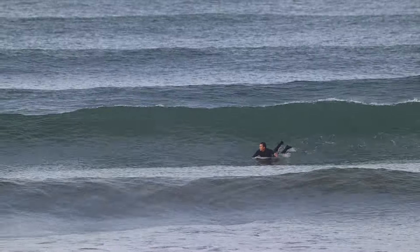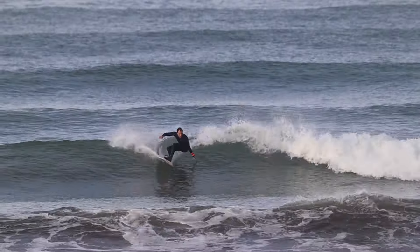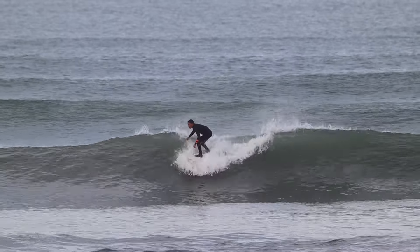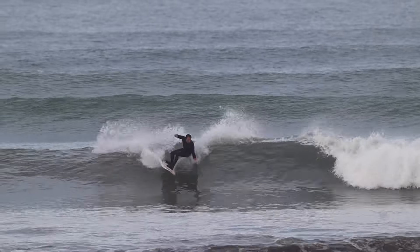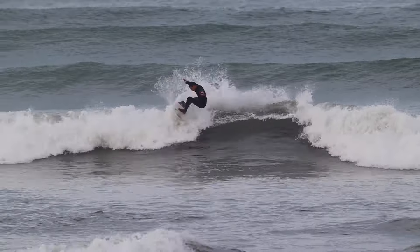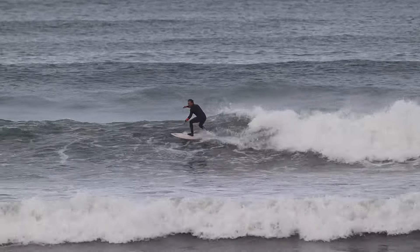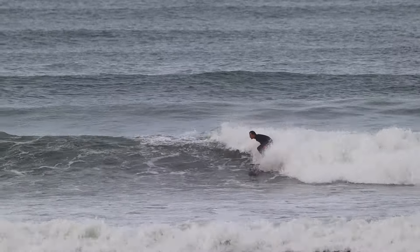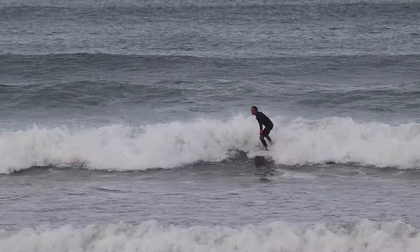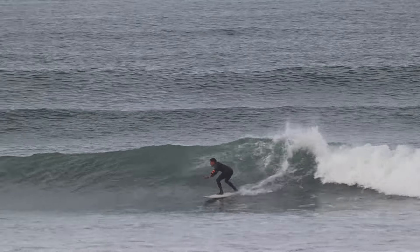For those of you who have surfed new boards before, you'll understand what I mean when I talk about that teething period you can often experience with a brand new board. It's very common — sometimes it takes multiple surfs to get comfortable or to even work out if the board is what you wanted. But in this case, very rarely, we get lucky and find a board that is just perfect. It gels with us and is everything we hoped for, and I'm very happy to say this board was one of those.